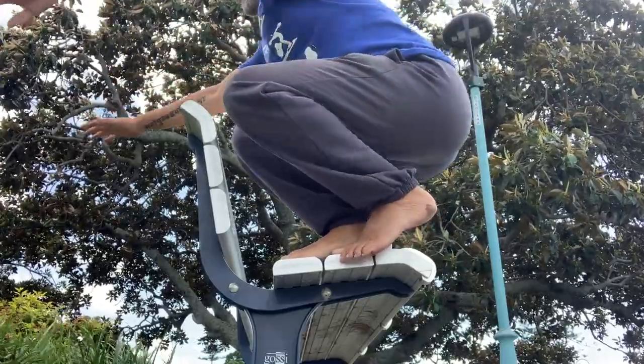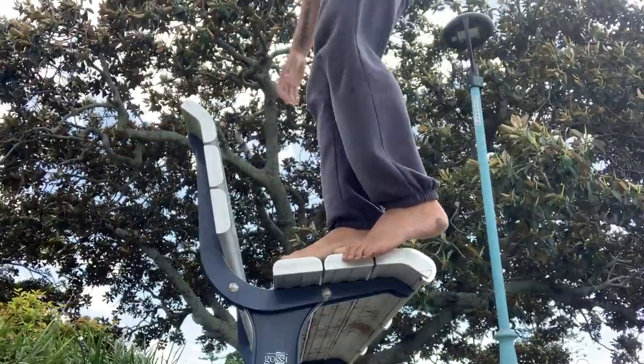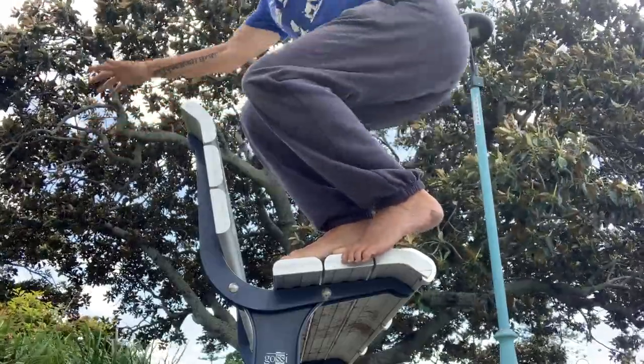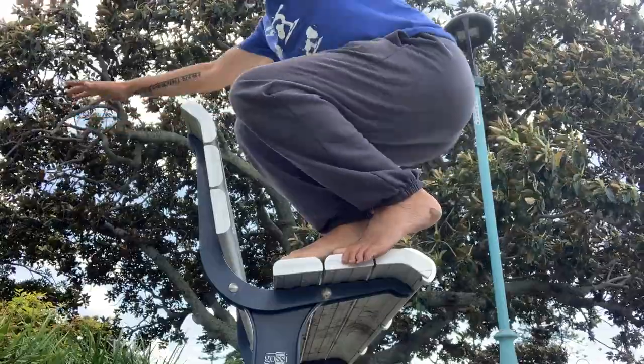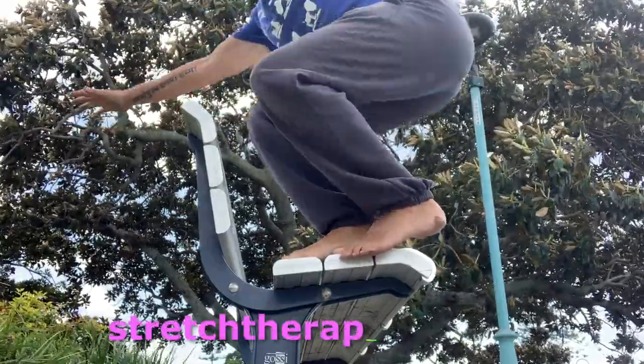Also, if your balance is not that good, you can have the feet further apart, which will widen the base of support and make it easier to do as well. Today I did 25 on each leg and I can tell you they were absolutely pumped.